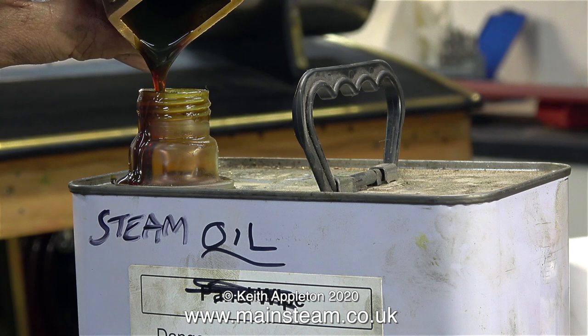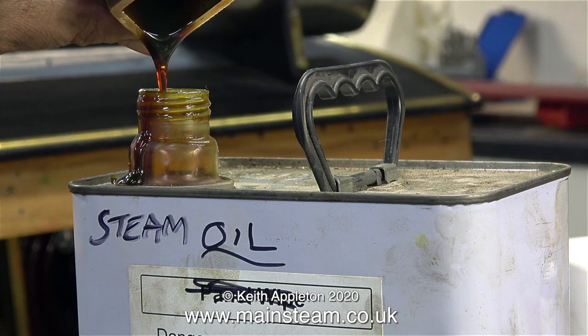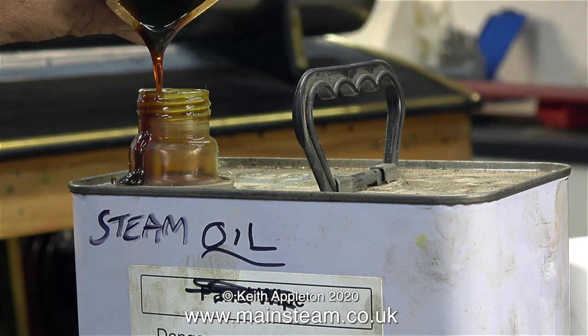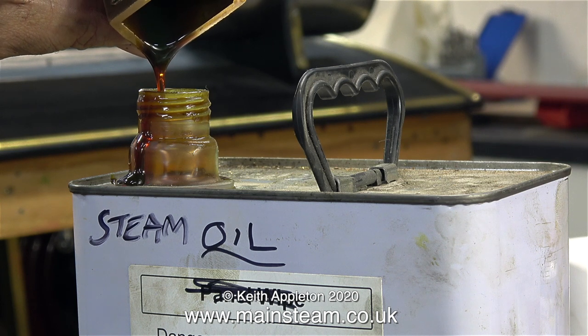This is superheater steam oil, and as you can see it's very thick and gloopy. Currently I'm emptying the lubricator back into a tin clearly marked steam oil. This takes a while because it's so thick — though it's not quite so thick when it gets hot.